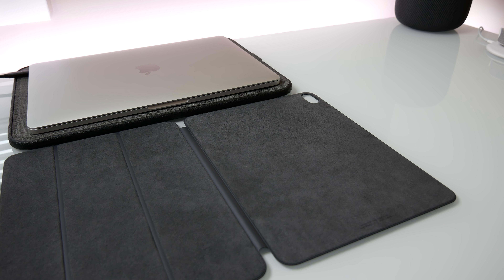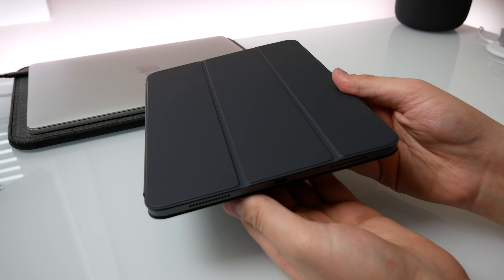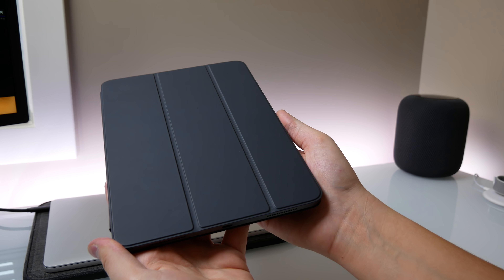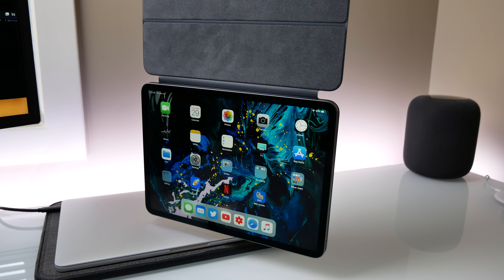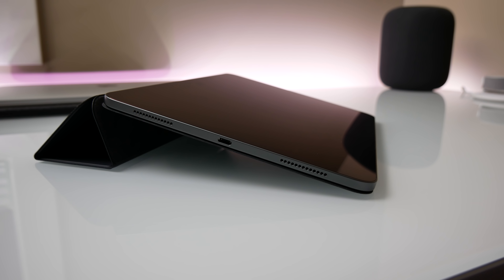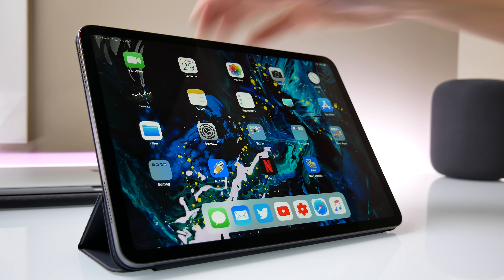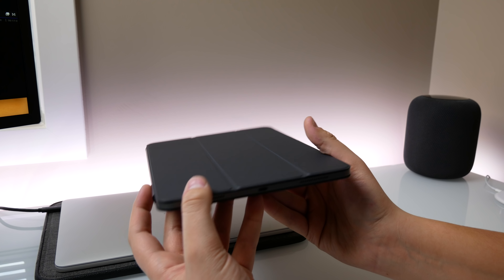I also bought the Smart Folio cover in the charcoal color and it's a really nice cover, but here in Canada it was $120. I remember buying the polyurethane smart cover for about $50, which was already a lot, but now at $120 for a folio case that magnetically attaches to the back of the iPad — it's kind of ridiculous. It does wake the display when you open it, and it's pretty thin with a nice microfiber lining that protects your screen. I'll probably try a third-party case, but just keep in mind that Apple's first-party accessories are premium and very expensive.